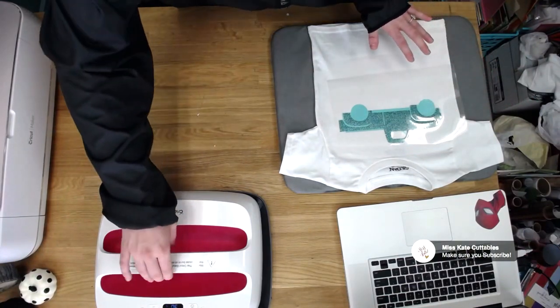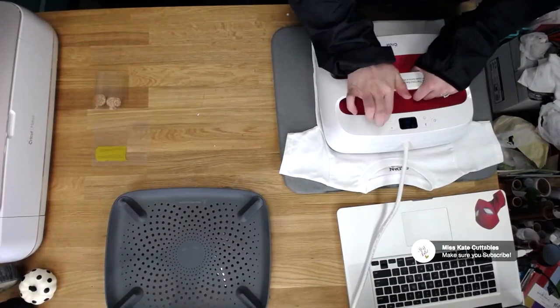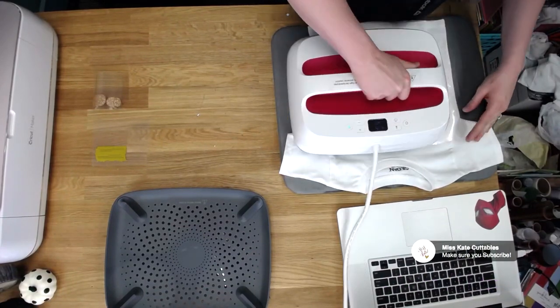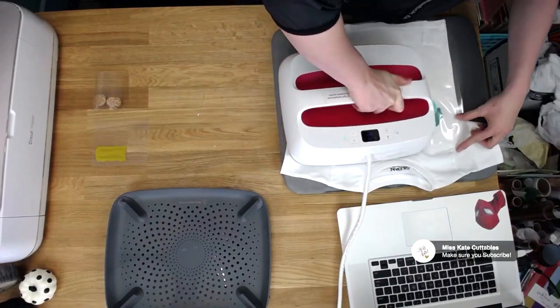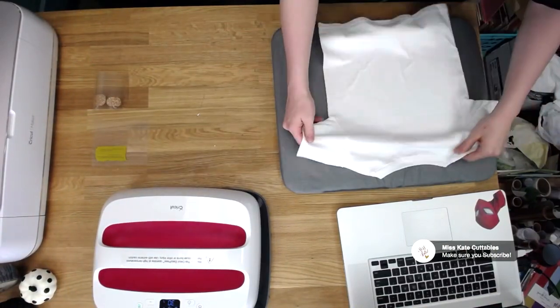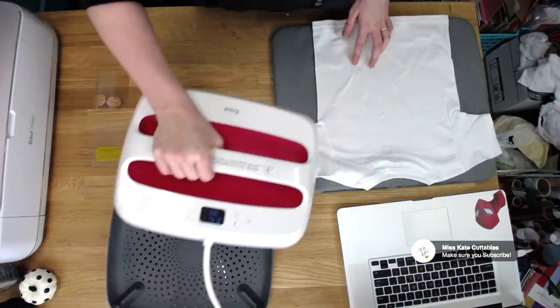Go ahead and do your EasyPress — put it right on top and count down for 30 seconds. We'll lift that one up and I like to just go over it a couple of times to really make sure it's on there. Now that we've got the whole truck on there, I'm going to go ahead and flip it and just do a press on the back for about 15 seconds.